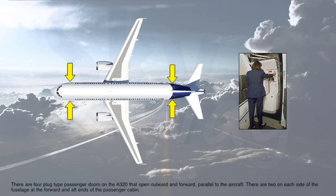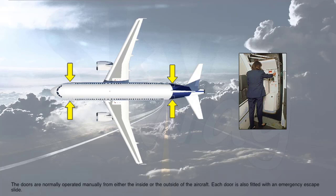There are four plug-type passenger doors on the A320 that open outward and forward, parallel to the aircraft. There are two on each side of the fuselage at the forward and aft ends of the passenger cabin. The doors are normally operated manually from either the inside or the outside of the aircraft. Each door is also fitted with an emergency escape slide.